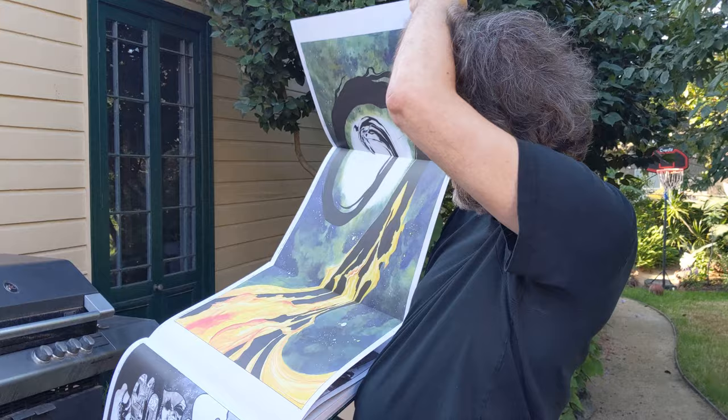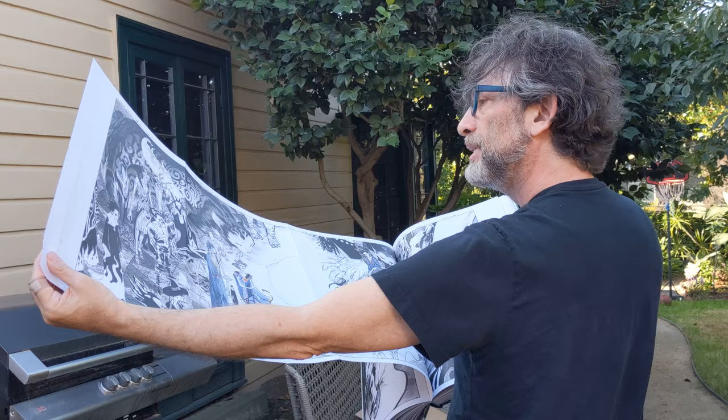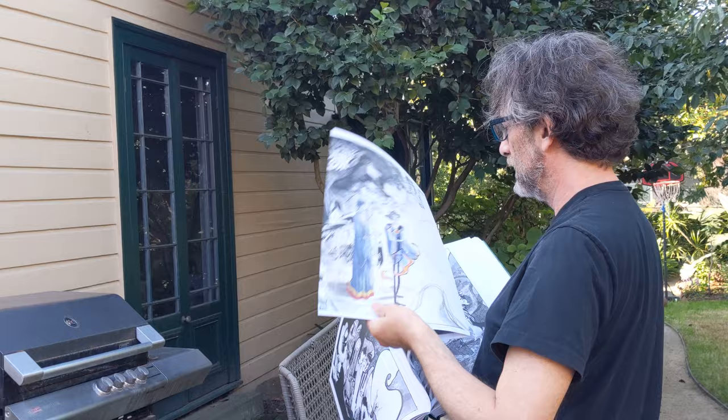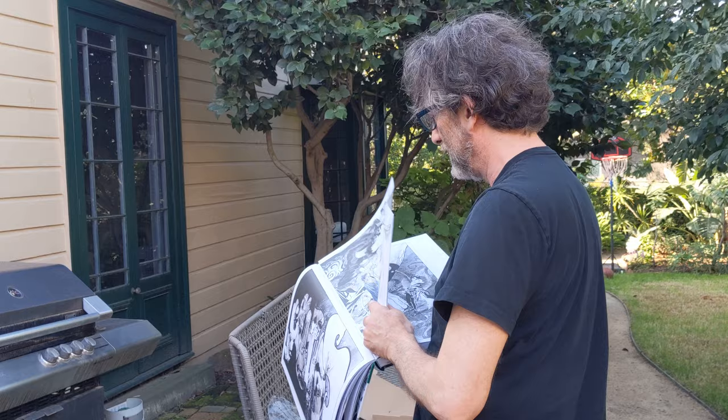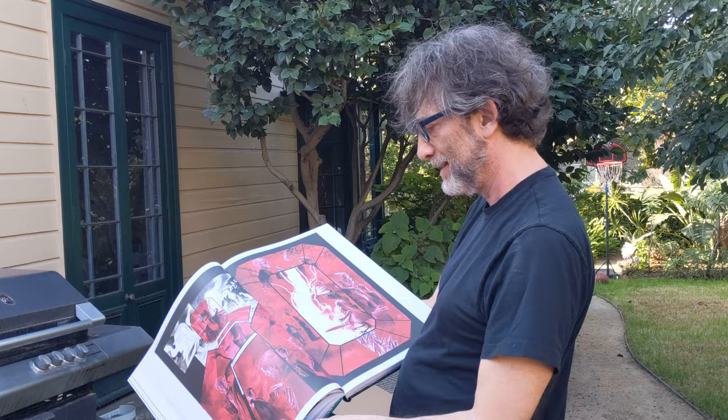There's that shot, and then we get this — which is four sheets of paper wide — as Dream encounters the other incarnations of himself. This is absolutely gorgeous. This is just one of the most beautiful art objects I have ever got to hold.